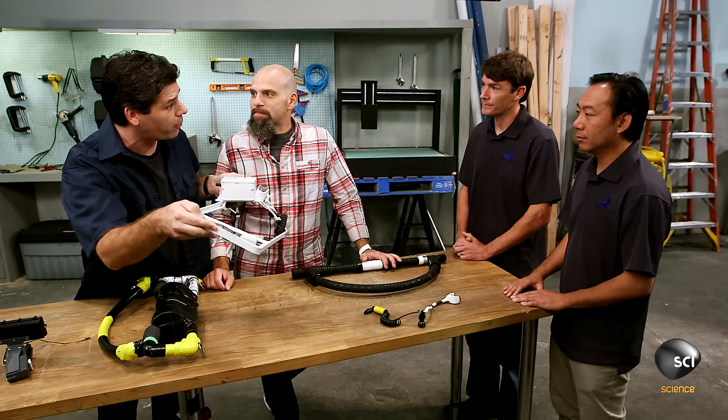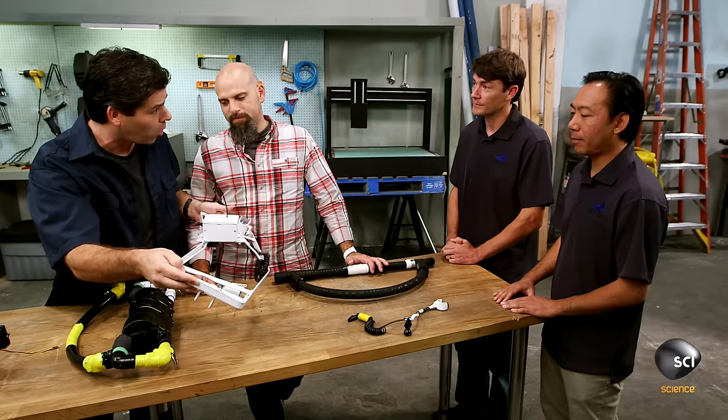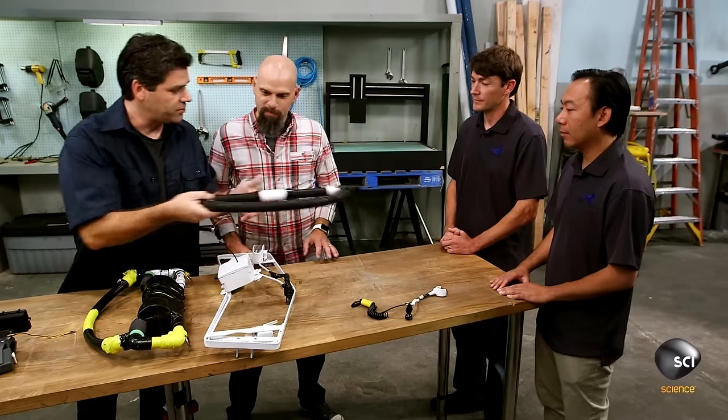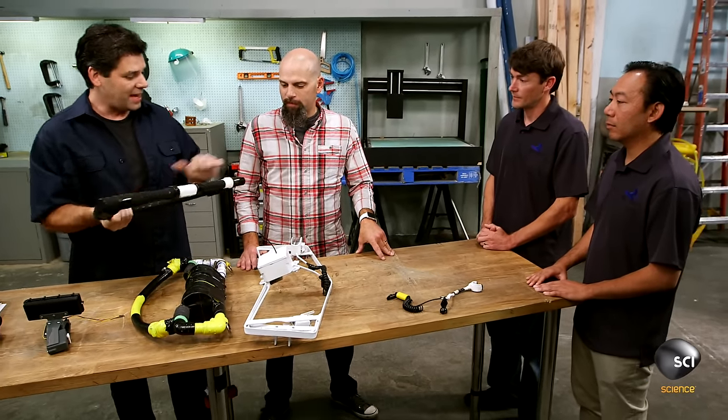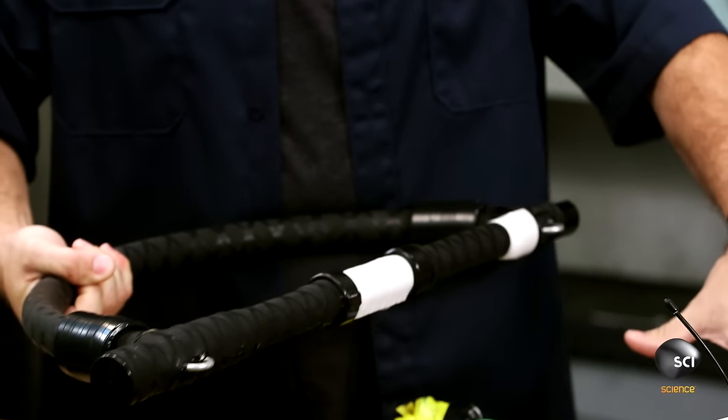This is the piece we're going to mount on the ski to receive the signals and actually control the watercraft. Once this piece is mounted to the ski, we're going to use this piece, which is actually our handle we'll hold on to, and it's going to be tethered to the receiver via some ropes or cables.